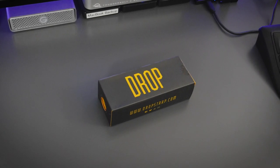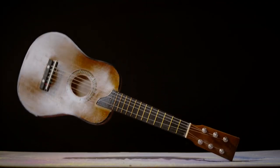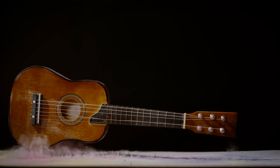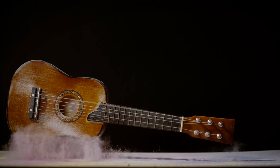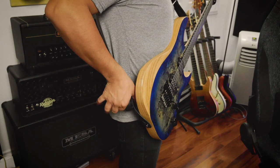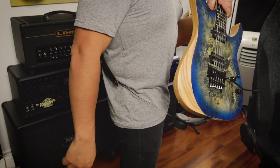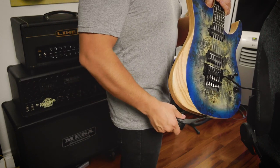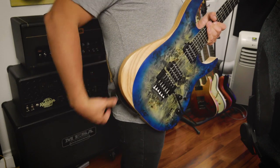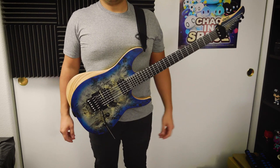One of my initial worries when I first got Drop Strap was that when I'd hit the button, the retractable wire would come zipping out of the plastic compartment, sending my guitar speeding towards the ground. Luckily, this isn't the case. When you press the button, your guitar actually doesn't move. The mechanism holds your guitar in place and waits for you to pull your guitar up or push it down. Once it's in the position that you like, you let go of the button and it locks into place.